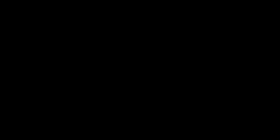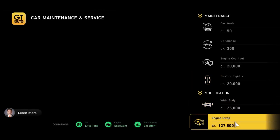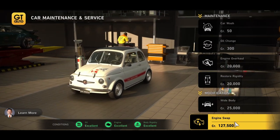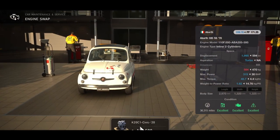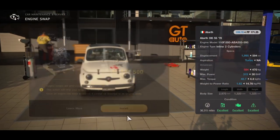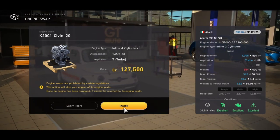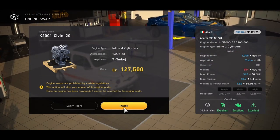First up we have the Abarth 595 with a measly 30 horsepower, but you can swap this out for a Honda Civic 2020 engine and that will push the engine up to 315 horsepower in this absolutely tiny car. That gives you a power-to-weight ratio of 1.82 and it'll only set you back 127 grand.